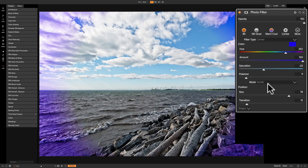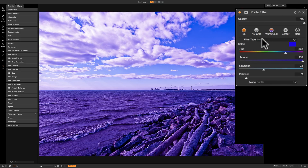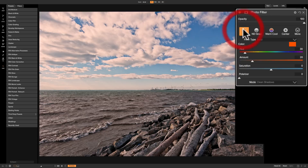Honestly, I usually come in here and use a solid filter. I like to warm my images, so I pick a warming filter like the 85, maybe change the amount a little, and then go up to opacity and bring it down — because I don't like to do anything to an extreme; I just want to warm the image slightly. I also like to have my highlights clean, especially with landscape images where I want white clouds to stay white. That's my typical use of the photo filter.